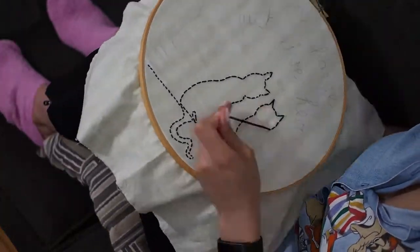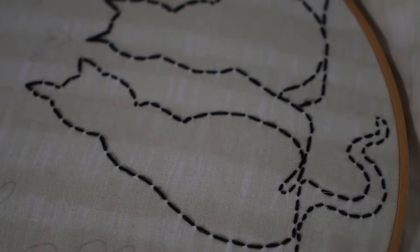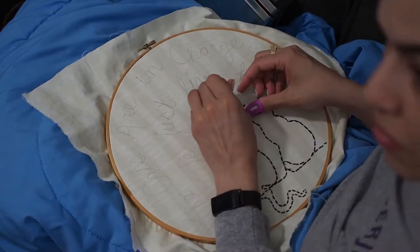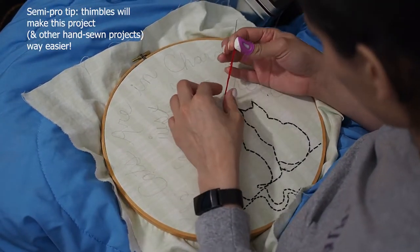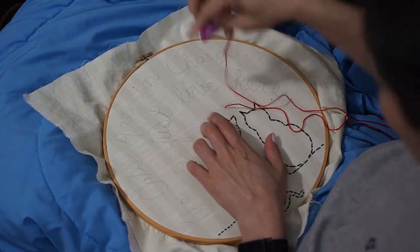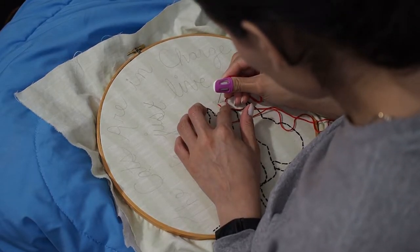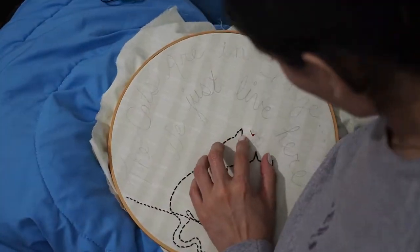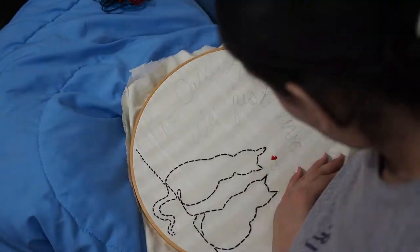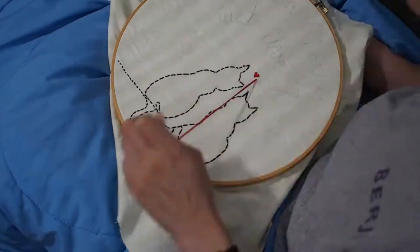Between colors, you have to lock the thread: turn your embroidery around, loop the thread around itself, thread it through that loop, pull it, and do that two more times — it locks it. It sounds crazy, but that's how you lock it at the end. There are a lot of YouTubers who are great at explaining this with visuals, so if you're not familiar with sewing, YouTube is a great tool for that.